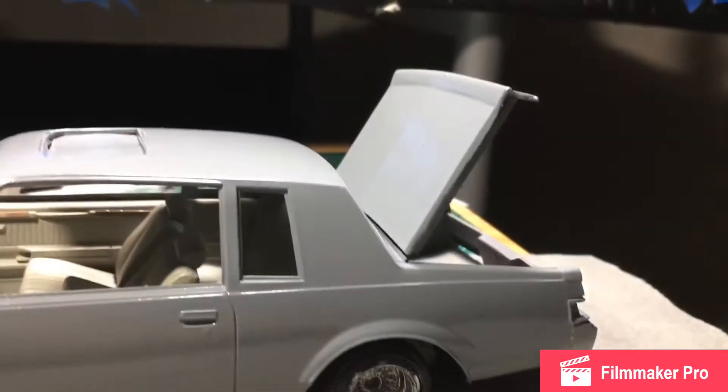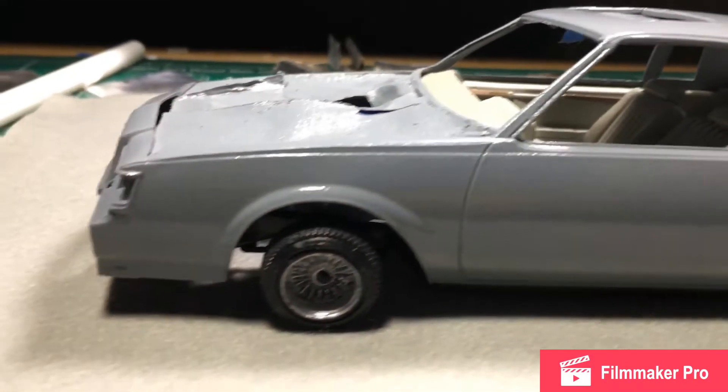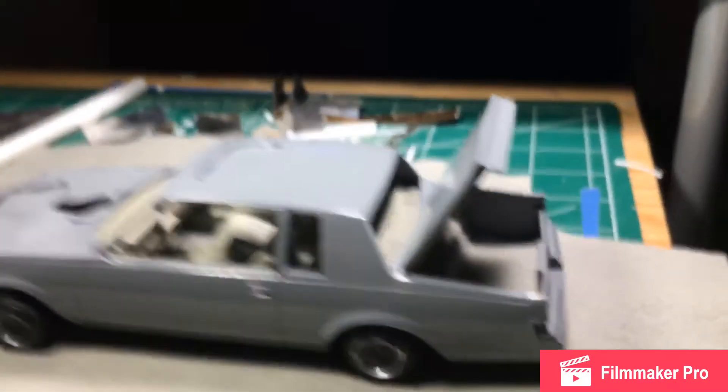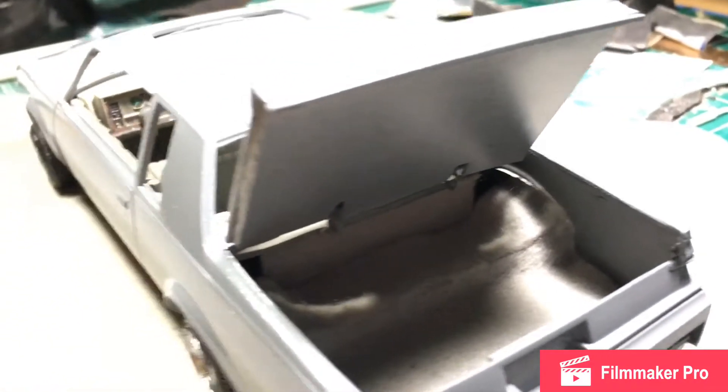I still got some stuff I gotta do to this paint — I gotta get my wheels right too. I need to remove those body lines, as y'all can see, just to give it a more realistic, clean look. Trunk is in there, carpet's in — all we have to do is add the setup.